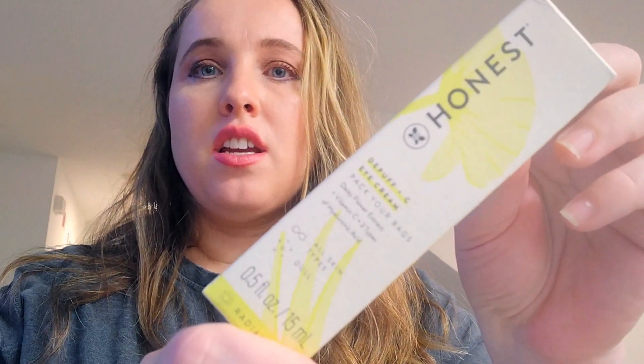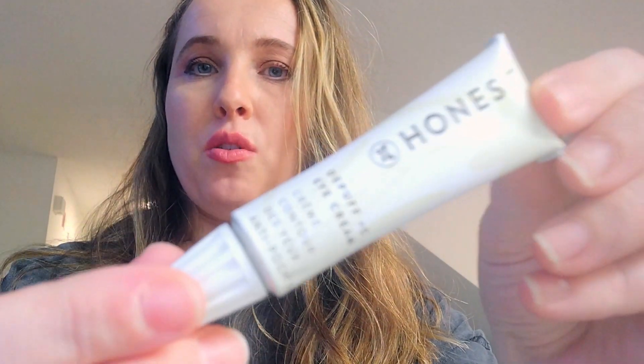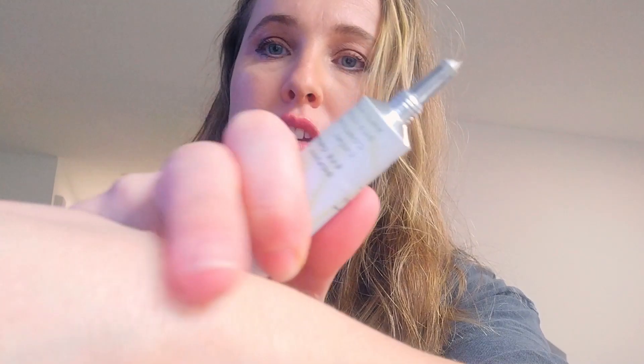I want to review the Honest Deep Puff Plus C eye cream. A little bit goes a long way, so you would dab a tiny drop under your eyes like so.